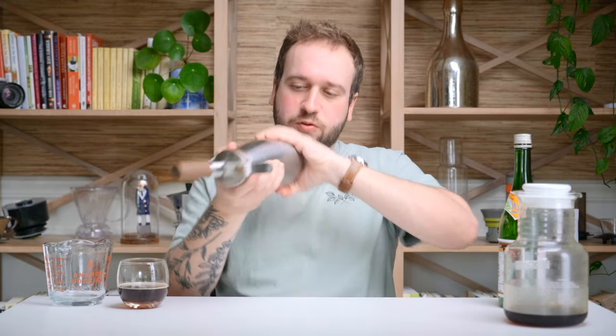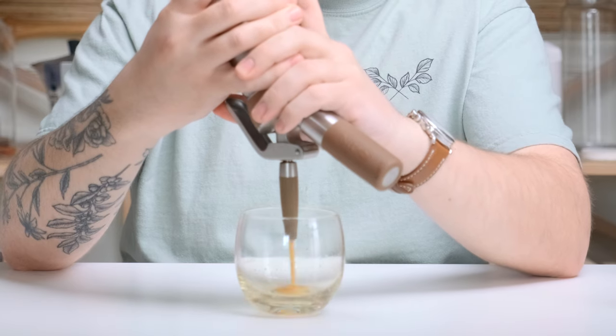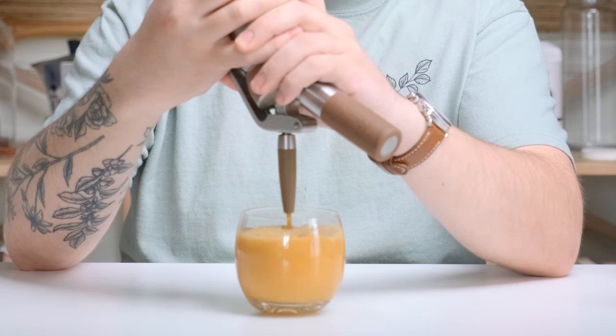There is now nitrogen infused into your cold brew. Give it a little shake to really get that mixed in there. And the moment of truth. That is some beautiful nitro cold brew. It's really good. It's understandable why nitro cold brew has gotten so popular — it takes a beverage that people are already really enjoying and just elevates it to an even higher experience.